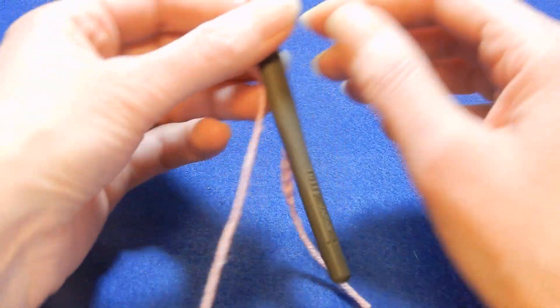This stitch works with odd numbers. After you chain your odd number of chains, we're gonna skip the first two chains and into the third chain from the hook we're gonna do a double crochet, chain one, skip the next chain and into the next do a double crochet, chain one, skip the next chain and into the next double crochet. This row is gonna be like this.